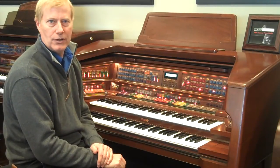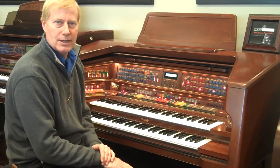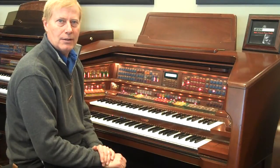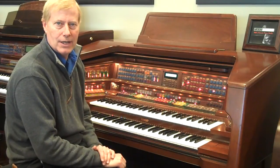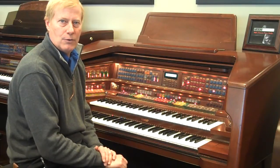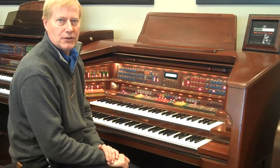We'd love to show you this — we're ready to retire it, so we're listening and considering offers very seriously on models like this we have in the store. Come audition it at the Murray Piano Gallery on 5500 South and I-15, or give us a call for more information at 801-266-9550. Thank you so much for your time.